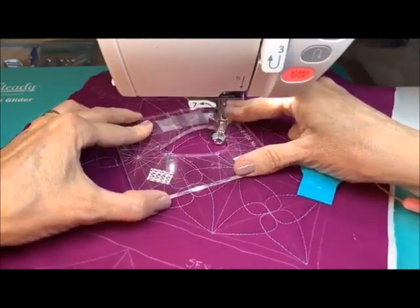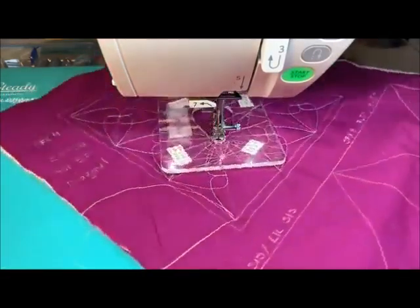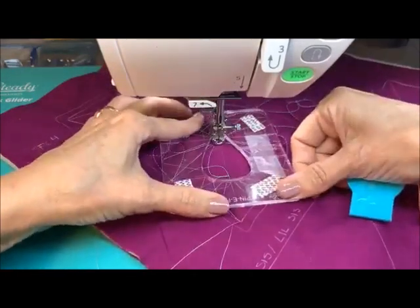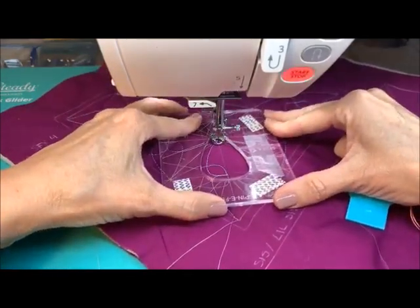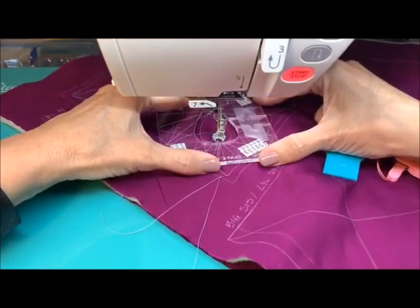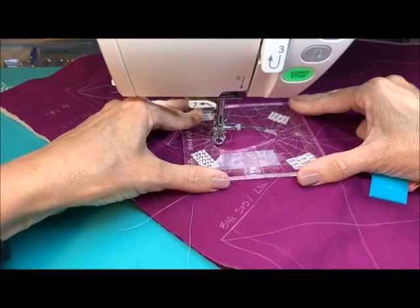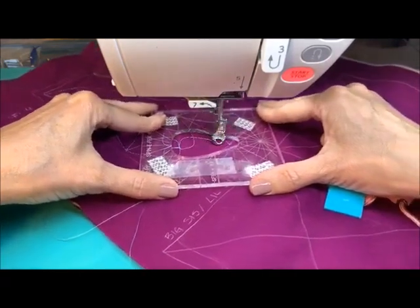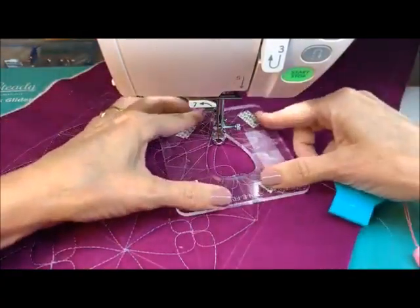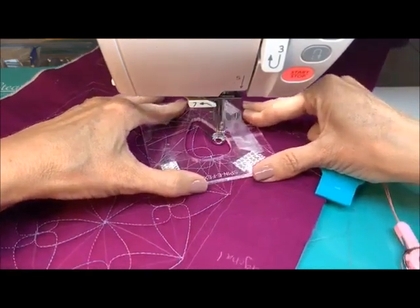I do recommend playing with this on paper — that'll really help you. Carol asks: whenever you draw this on paper, do you have to fudge also, or is it just due to the shrinkage of the fabric while you're sewing? It's due to the math. Yes, you would still need to fudge a little bit on paper, and on paper I don't even worry about it — I just know that it might be a little bit off, but I still draw it anyway just to give me the base shapes.